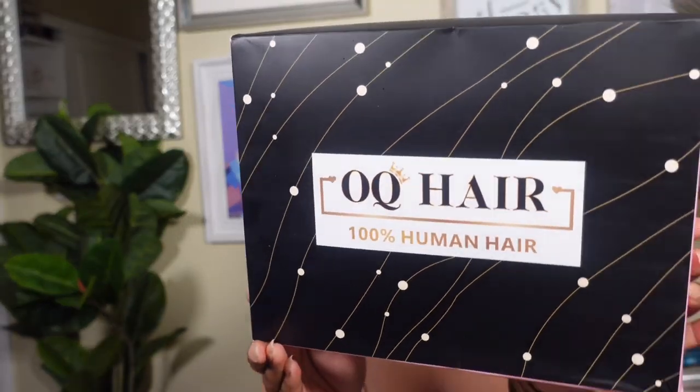All right, my loves, we are back with a summer look from OQ Hair. Now, I want to be real. This is actually a first date. We're going on an A. Marie style — why don't we fall in love with OQ Hair? I am here with you all with a summer look. This is different for us, and I'm actually really excited about this.